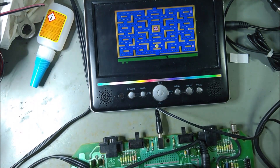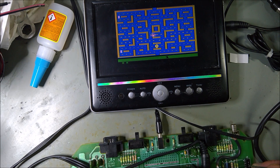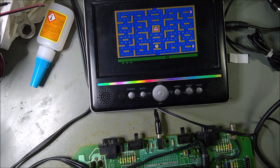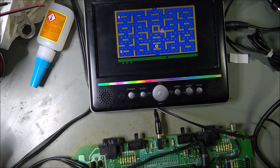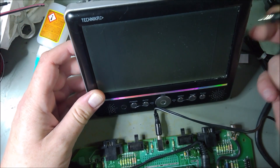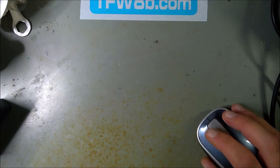I think the average person can actually install these as long as you've used a soldering iron before. Obviously, don't sacrifice your childhood original console if you're scared you're going to break it — get a scabby one from eBay. Look at that — perfect.